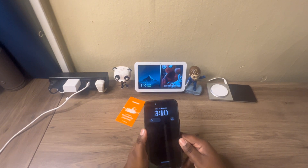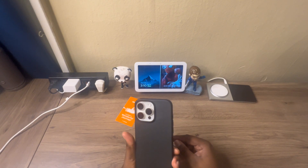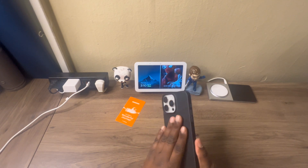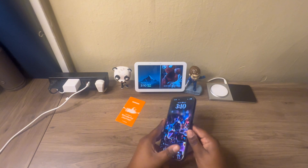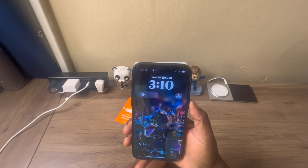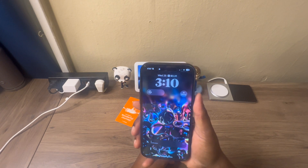It is what it is — some people want thin, thin, thin cases, and this is for somebody looking to just protect the body of the device. It does feel good in the hand. You get your power button which is nice and clicky; I love the way that power button feels on this case.